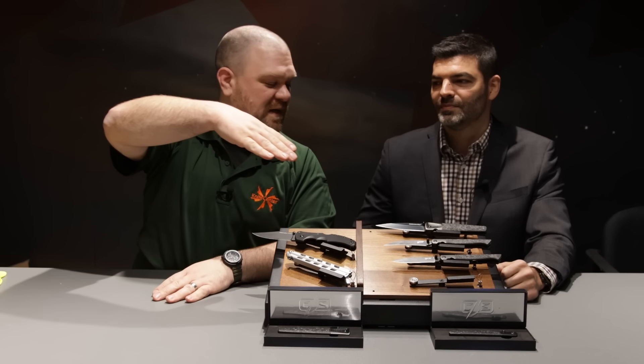Hey everyone, David C. Andersen from the KnifeCenter here at the Cold Steel section of SHOT Show 2024. We're here with some new product with our new friend Tom. Nice to meet you, man.